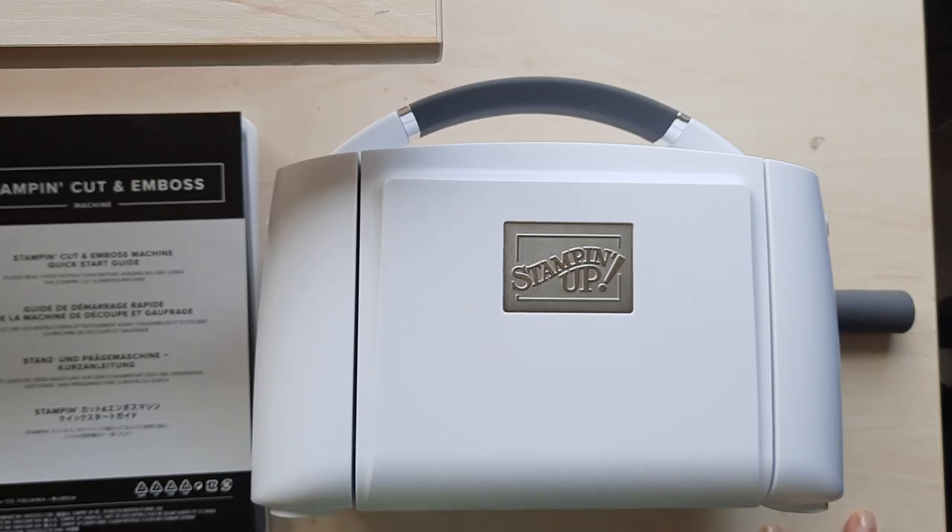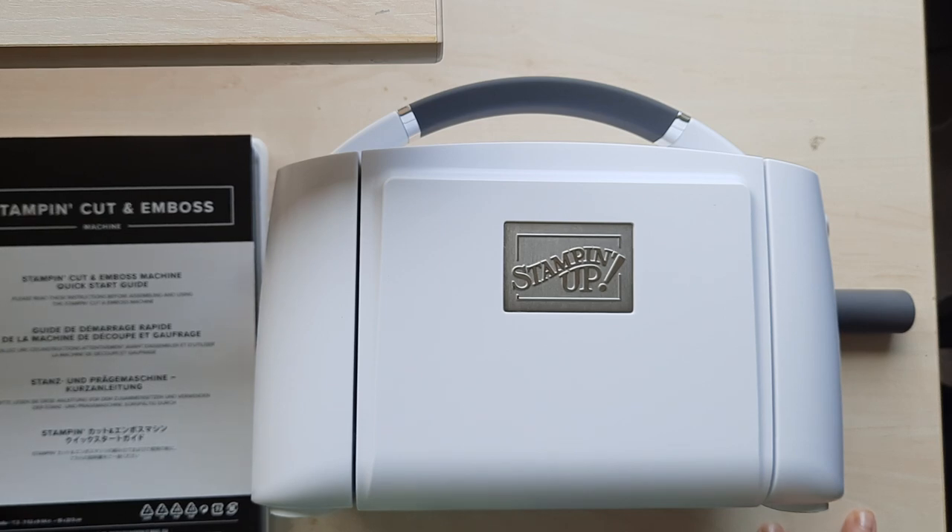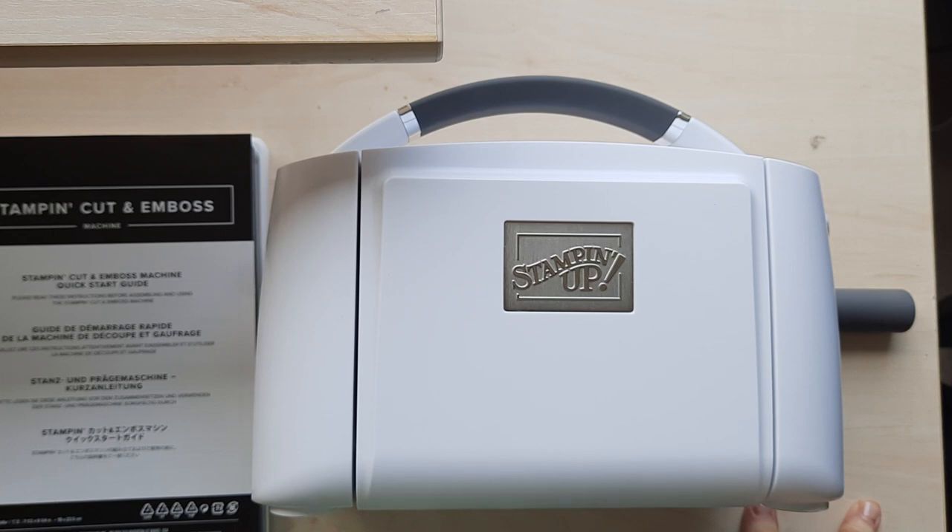Well, hello, stampers. It's the Pampered Stamper, and I have decided to do a bunch of videos showcasing some core products that I use in my Stampin' Up! business and in my card-making hobby.